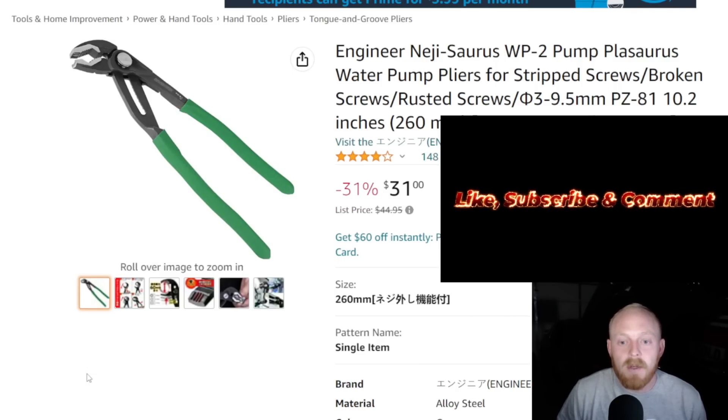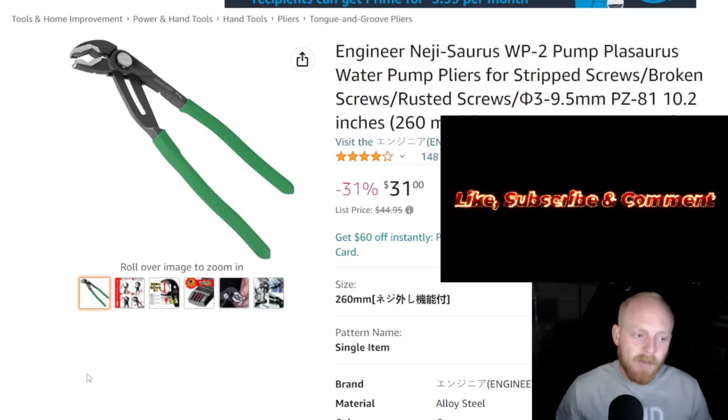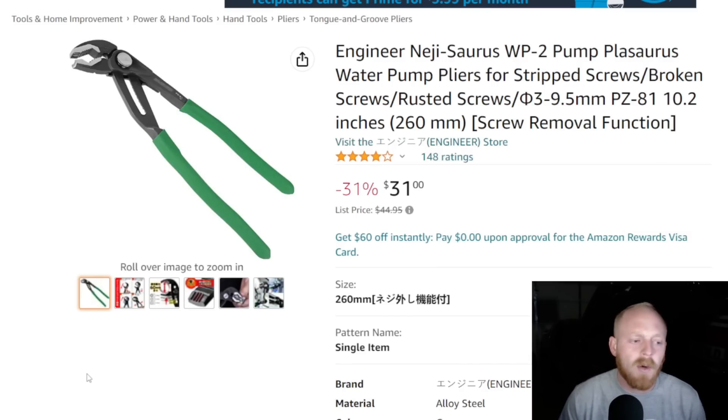First up for this week is an Engineer set of pliers. I've been looking into these brands because I own quite a few Engineer and Vampire tools, but I haven't bought any of them in probably over a year, year and a half, and I feel there are quite a few I've never even known about. This being one of them — I don't know if this is a recent release or if it's been around and I just didn't know about it. In a way I find this really interesting and in a way I find it really awkward.